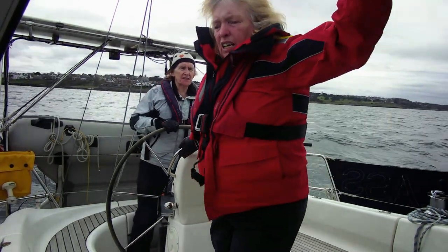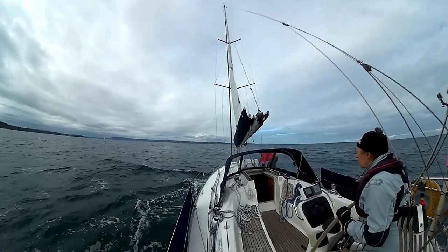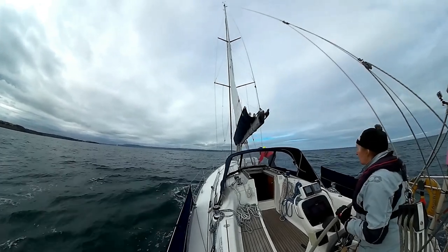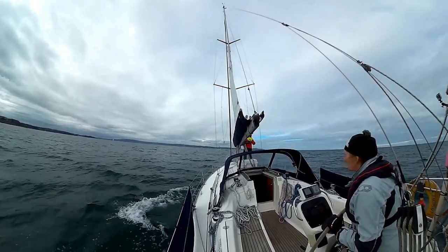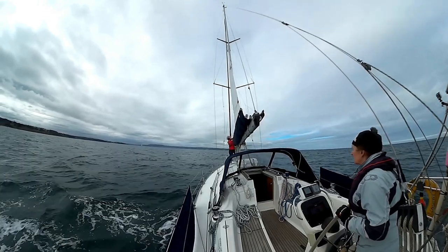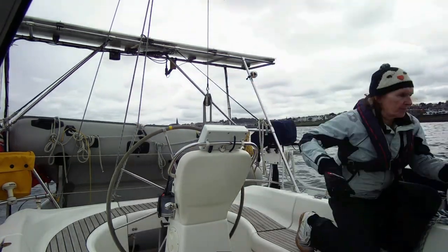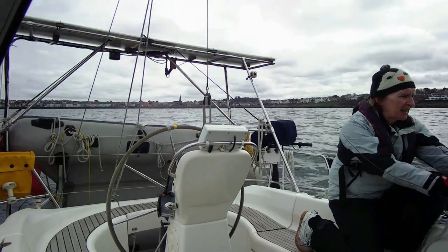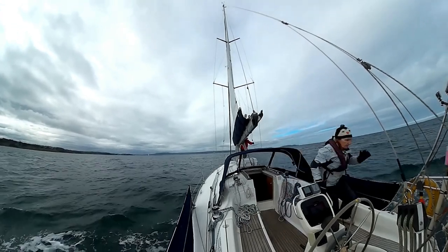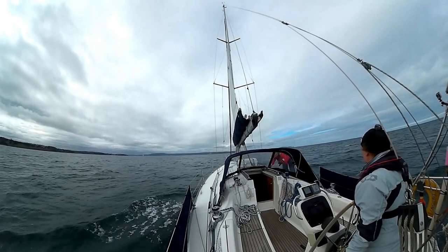I'm going to take care of the port so that you're on the windward. Let's just run with what we've got. Maybe we should have lowered the boom a little bit more than we did before we put the third reef in, but let's call it lack of practice.